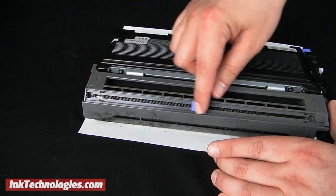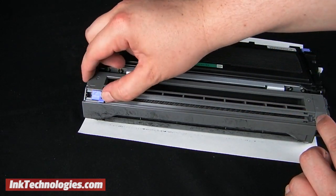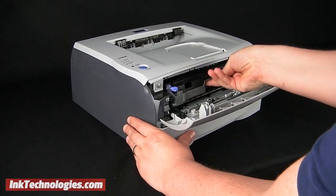Slide the blue tab at the rear of the unit side to side several times, then return it to the home position, making sure it snaps into place. Put the entire assembly back into the printer and close the panel.